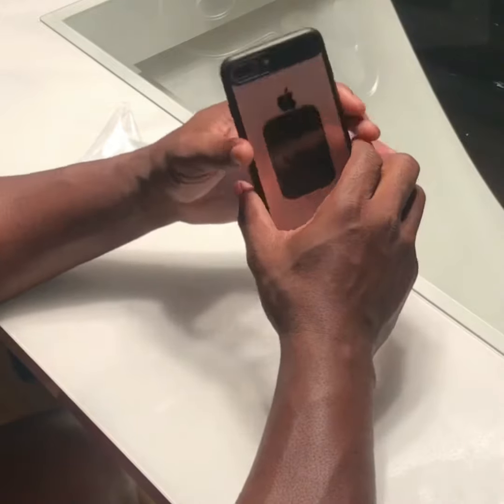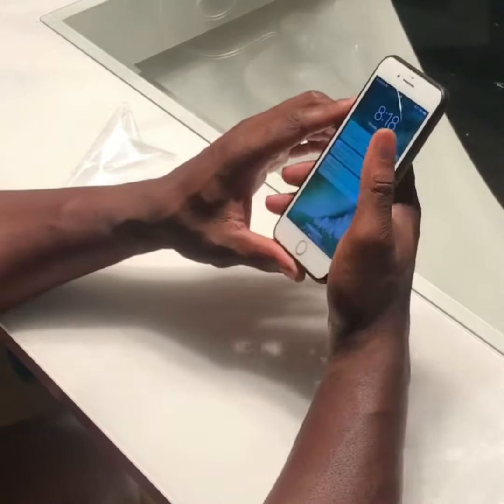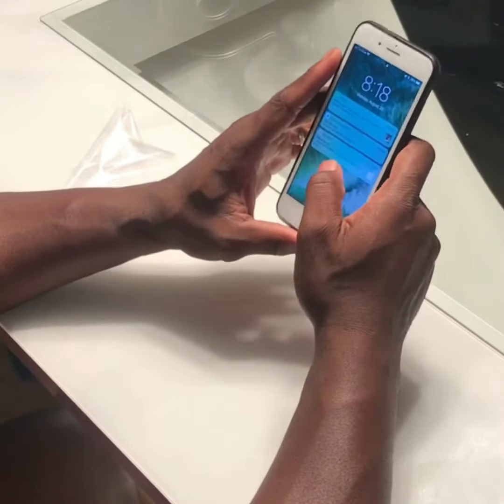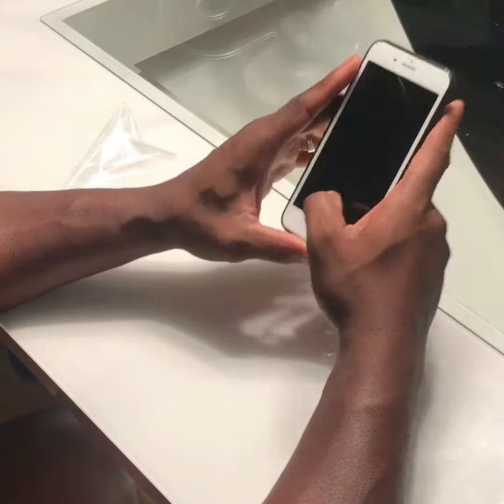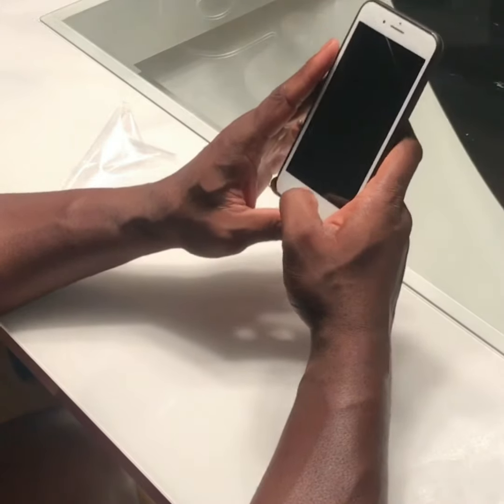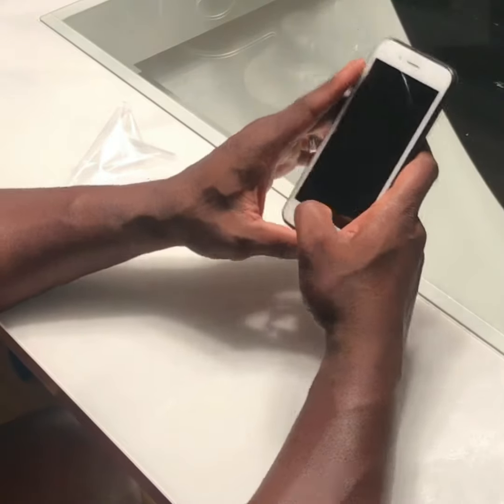That's my review for the iPhone 7 Plus / 8 Plus case — go get you one. I'll leave the link to where you can purchase it in the description. Click the subscribe and like button, and leave a comment on any product you'd love me to do a test on.